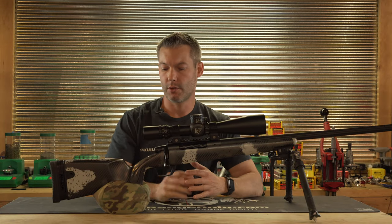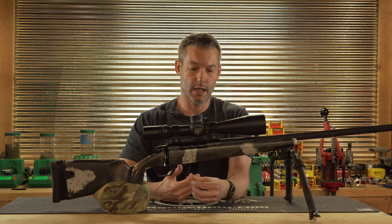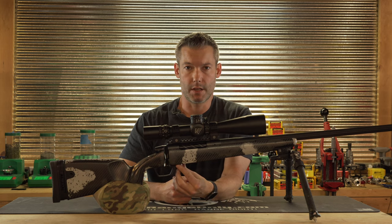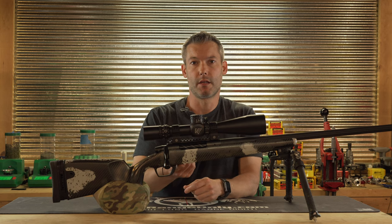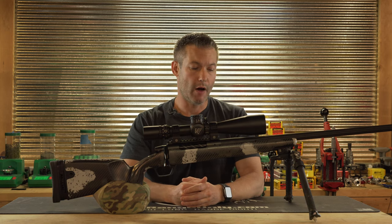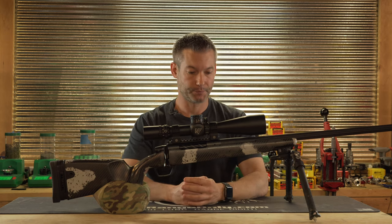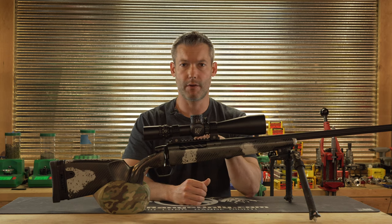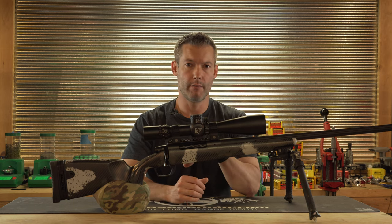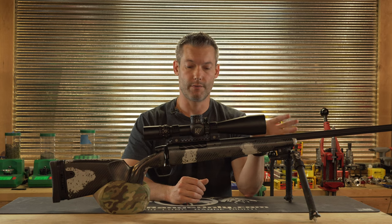It is inletted for several different bottom metals — you can get M5, PTG, Hawkins, and this one is inletted for the Gunwerks bottom metal, which I think is very nice. The forend is flat, which makes it great for shooting off backpacks or odd rests, not necessarily the bipod with the rear rest. As for action inlets, it's inletted for several popular actions — most likely whatever short or long action you're after will be available. Same goes for barrel contours; the most popular contours are available, and there are just far too many to list.